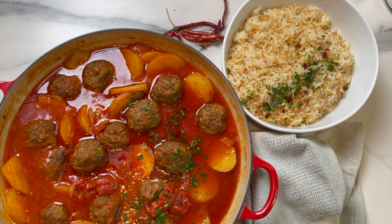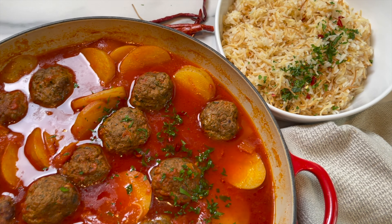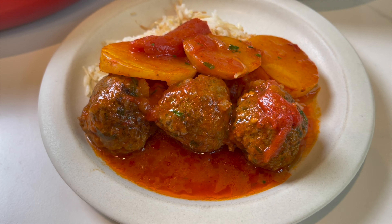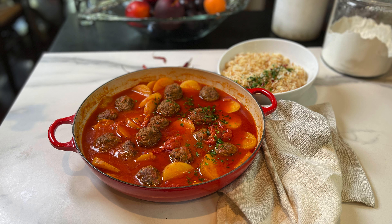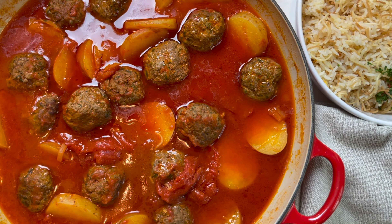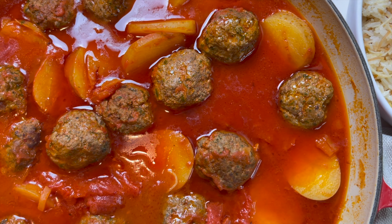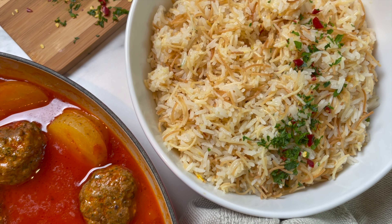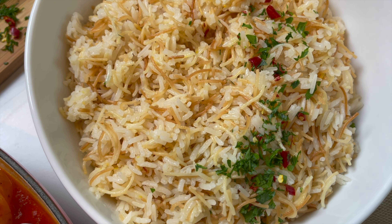Hey guys and welcome to Dainty Bite. Today I'm gonna show you how to make a great home-cooked dish to enjoy with your family — so comforting, so easy to make. It's a great dish everybody will enjoy, even if you're a picky eater. Let me show you how easy it is to make, and let's get started.